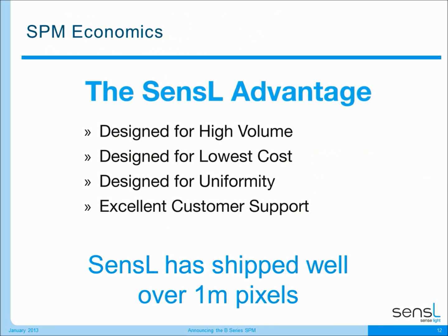Now I'm going to switch gears and talk about some of the advantages that Sensil brings to our customers. These four advantages are: our products are designed for high volume from the start, all products are designed for lowest cost, they're designed for the best uniformity in the industry, and we provide excellent customer support — we pride ourselves on providing the best customer support in the industry.